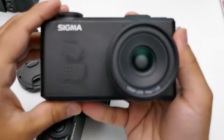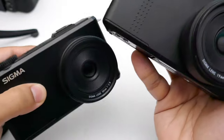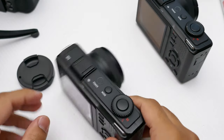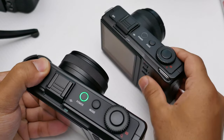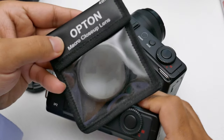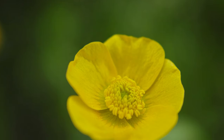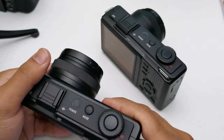The difference between the DP1 Merrill and the DP2 Merrill is simply the lens. The DP1 Merrill has a 19mm f/2.8, and the DP2 Merrill has a 30mm f/2.8. They are very stylish looking cameras. I did get the Ricoh wide angle adapter which fits on the DP1 Merrill and makes it a 21mm focal length. I've also used a close-up adapter on the DP2 Merrill — it's not exactly macro but it does focus very close for close-up images.